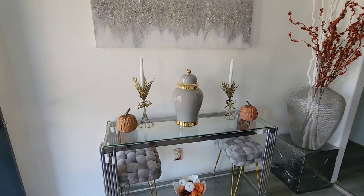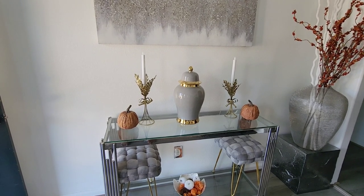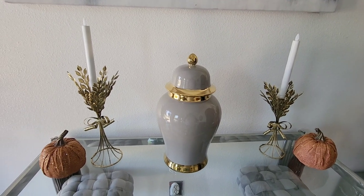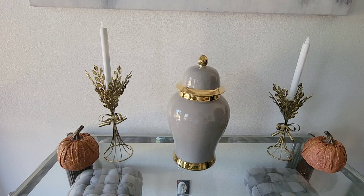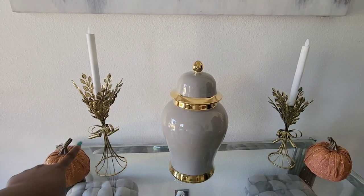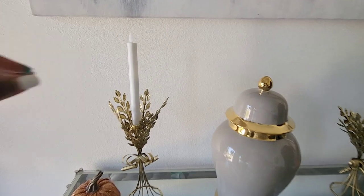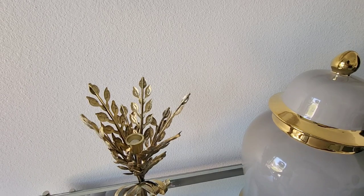The candle holders you see on the side of the vase — I can place a link below because I was able to find it. They're actually from Michael's. These are super super cute. If I'm not mistaken, Michael's has their fall items 40% off right now — but don't quote me on that. I'll place the link to these beautiful candle holders. It will work better with tapered wax candles with this particular candle holder.